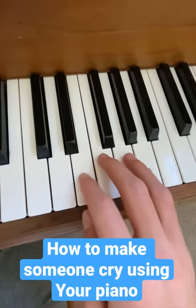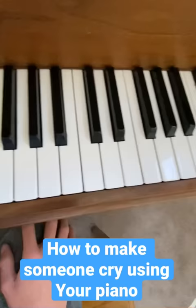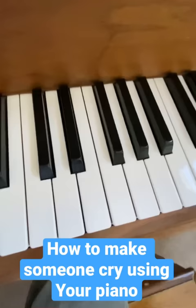And when you play it up here, it can get the waterworks flowing pretty quickly. But although that works great for the theme from Up, you can also do that with literally any other song you can think of.